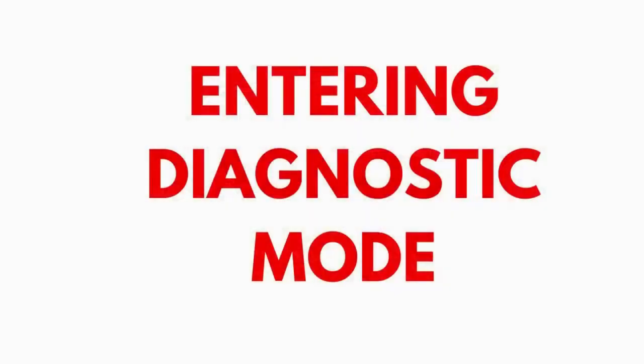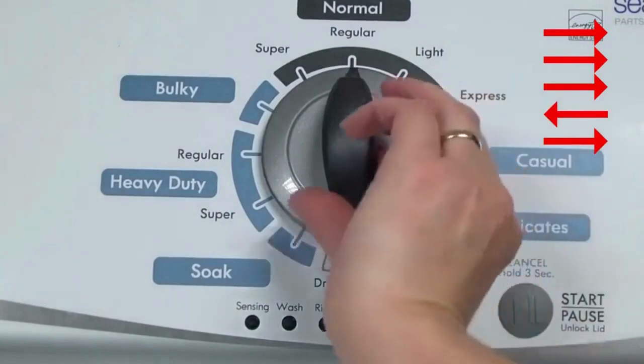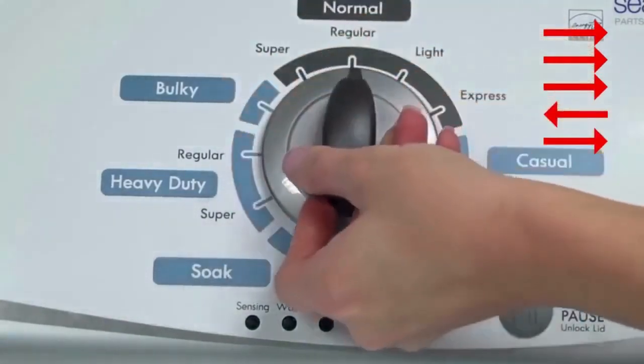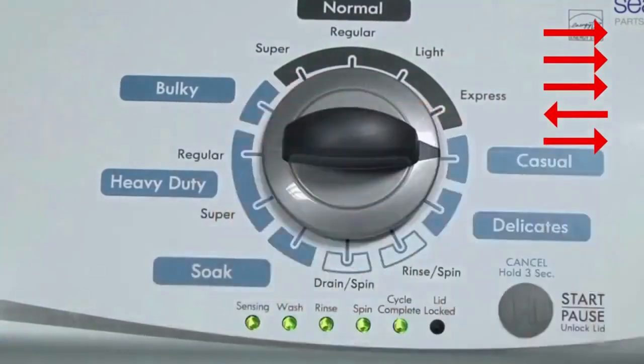Entering recalibration mode. With the washer shut off and the basket empty — no water or clothes inside — and with the lid shut, enter the recalibration cycle. Here's how: Turn the control dial 1 complete rotation, 360 degrees, counterclockwise, stopping with it facing straight up. Quickly, within about 6 seconds, turn the control dial 3 clicks clockwise, 1 click back, and 1 click more clockwise. All the green status lights blink when you successfully activate the diagnostic mode. If the status lights don't blink, try again, this time turning the knob faster or slower.